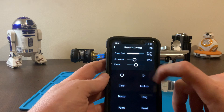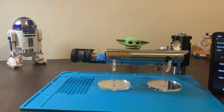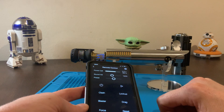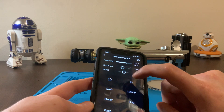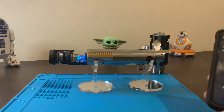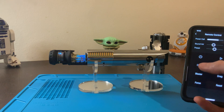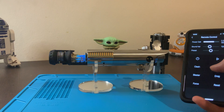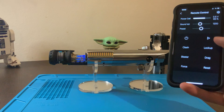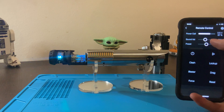But the really cool part is the remote control. You can turn it on and off, play your music. While it's on you can also do all your clash, lock up, blaster, force effects — everything. Play your music. And it also controls the volume, which is pretty cool.